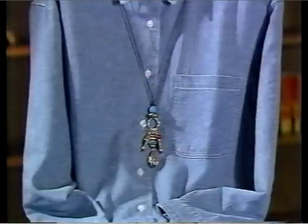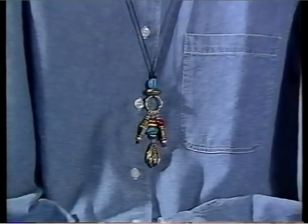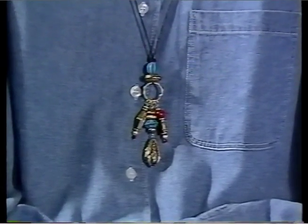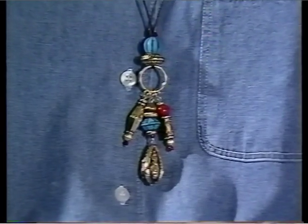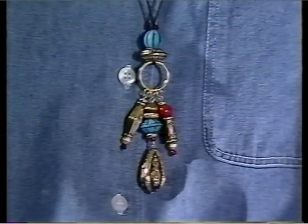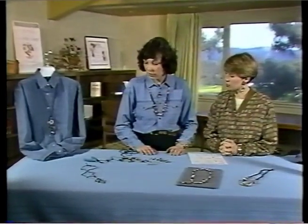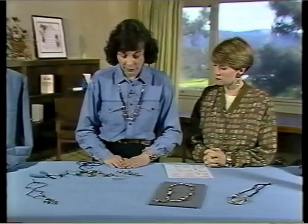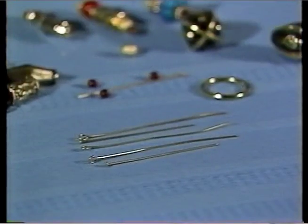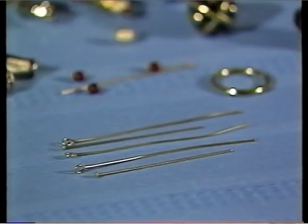This old world bead line from the Beatery is perfect for this look. You have a fabulous example here with a pendant. Tell me about this. Well, the pendant is strung on the shiny black rat tail ribbon, and the old world beads are used to make the little charms hanging from the ring. What tools do we need? You need a pair of long nose pliers, wire cutters, and round nose pliers. You need head pins, which is the pin with a little flat end, and an eye pin, which is the pin with a loop.